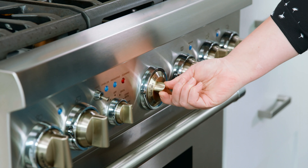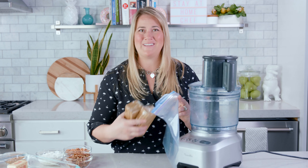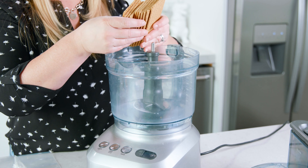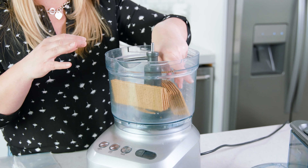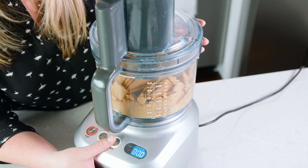To start, we need to preheat our oven to 350 degrees Fahrenheit. We need to make our graham cracker crust, and we can do this 2 ways: put it in the food processor, or put it in a bag and go to town on it. I'm using a food processor, and I'm going to add in 15-16 full sheets of graham crackers. Give those a pulse until they're crushed up like wet sand.